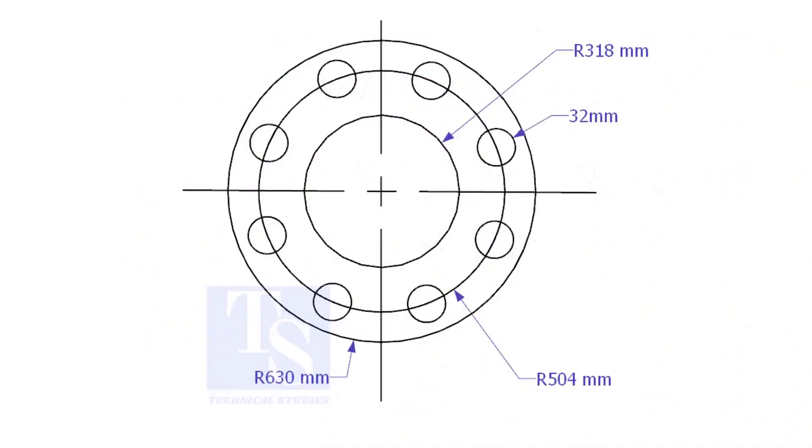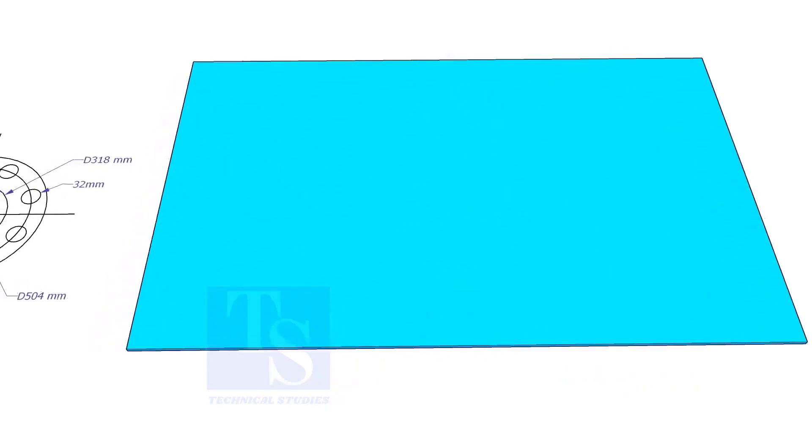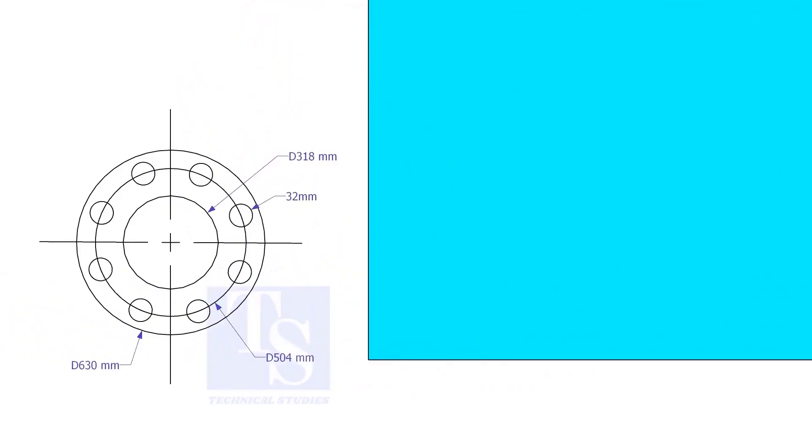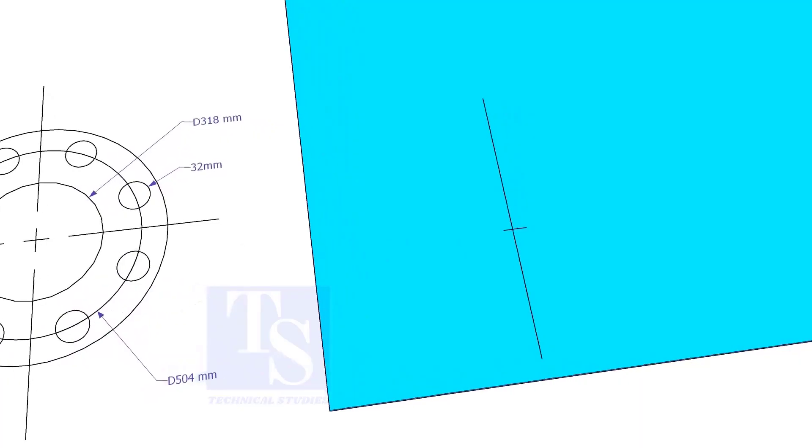Let us mark this flange. Draw a line 10 millimeters more than the half OD of the flange from the edge of the plate. Cut this line marking half OD plus 10 millimeters.